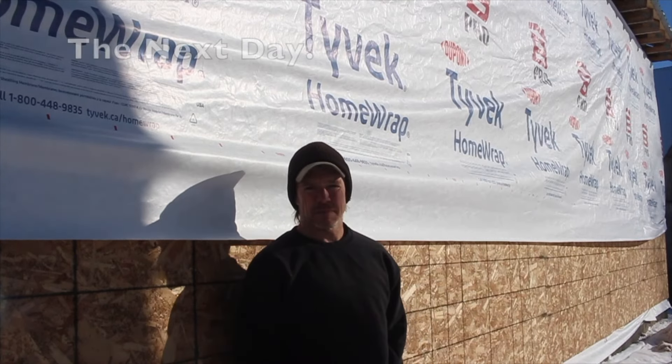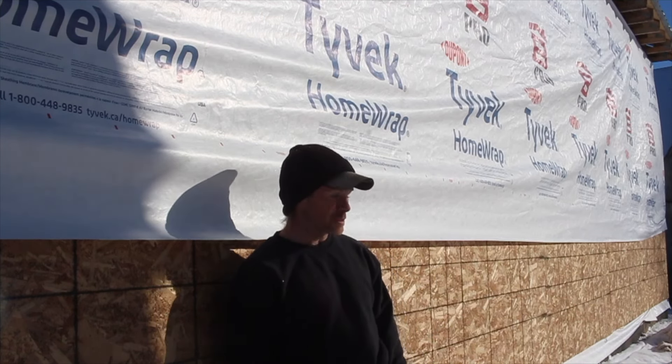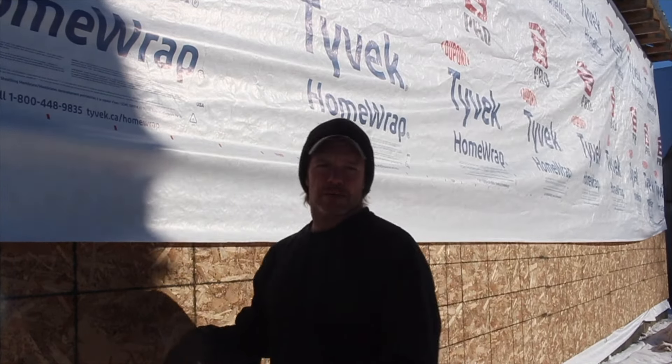So YouTube, it's minus 15 today — it's kind of cold. It's about eight kilometers an hour wind, which really isn't much. And you'll see me struggle a little bit with the Tyvek. But anyway, we're Tyveking.